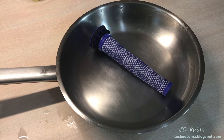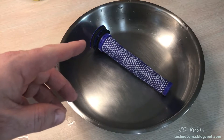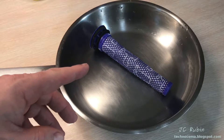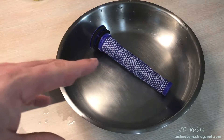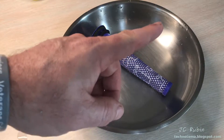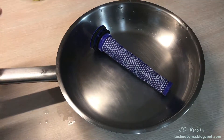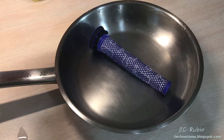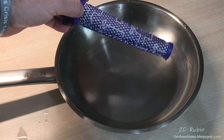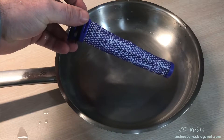Hello everybody and welcome back to another Dyson video. If you haven't seen my first video on the battery issue cutting out after a couple of seconds and the complete breakdown and cleaning of the vacuum cleaner, click the link up here. This video takes off from that one. I have my frying pan here to demonstrate something I'm working on — why even after going above and beyond cleaning these filters, you never get the same performance out of them.